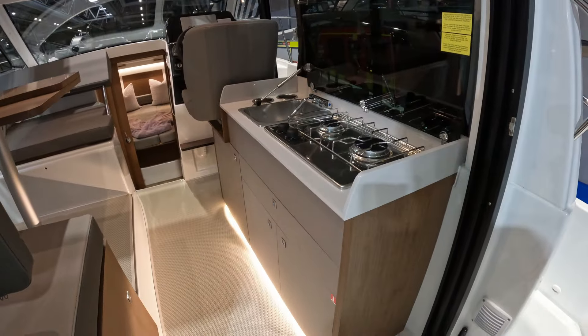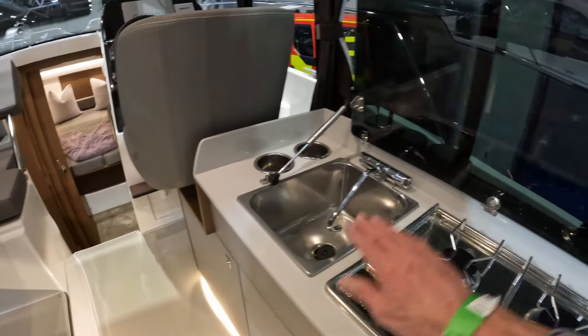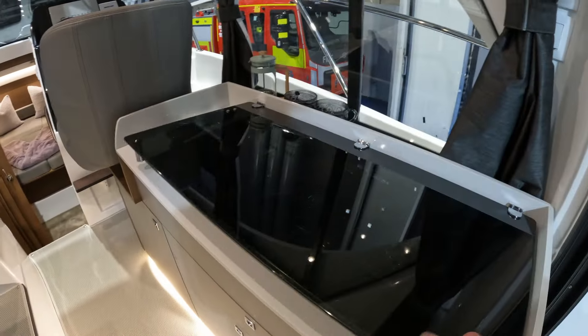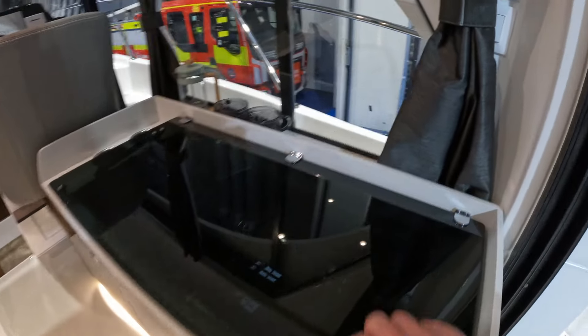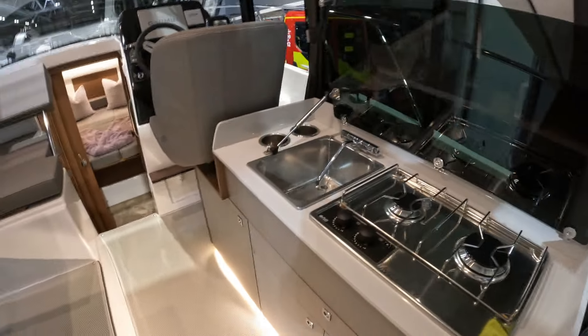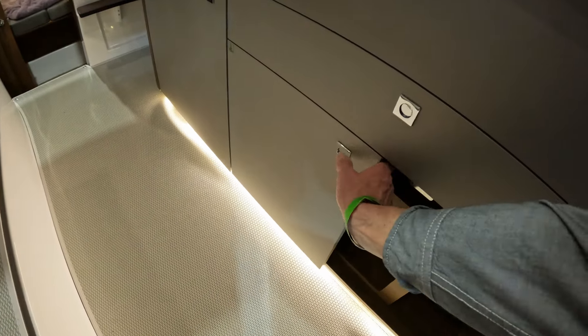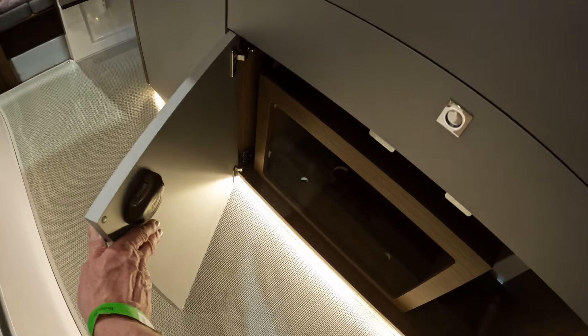There's a galley aft here on the starboard side — twin burner hob, nice stainless sink, and a fold-down top on a strut so you can use that for storage, with a bit more storage at the back as well. And then underneath here, as you would expect, the usual cupboardage — and yes, that is such a word.